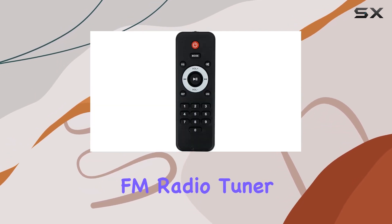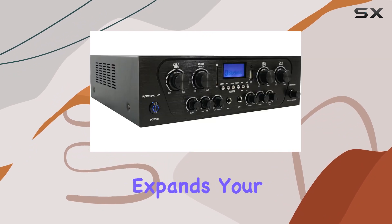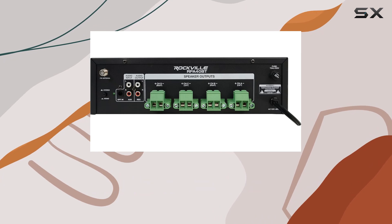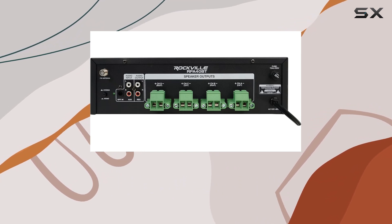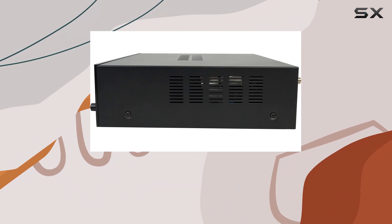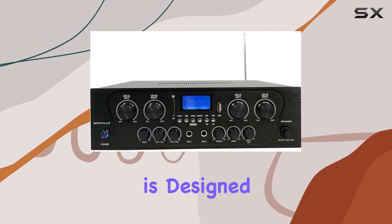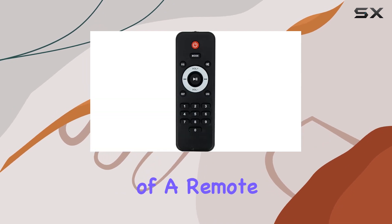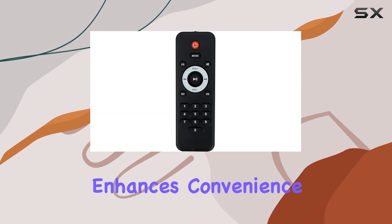The built-in FM radio tuner with presets and auto-scan expands your listening options. With a solid build and convenient features like oversized detachable speaker terminals, bass and treble control knobs, and a variable-speed cooling fan, the RPA40BT is designed for easy installation and reliable performance. The inclusion of a remote control for the MP3 module enhances convenience.